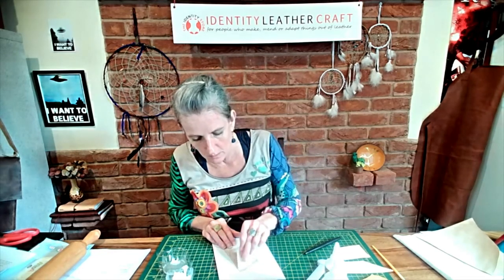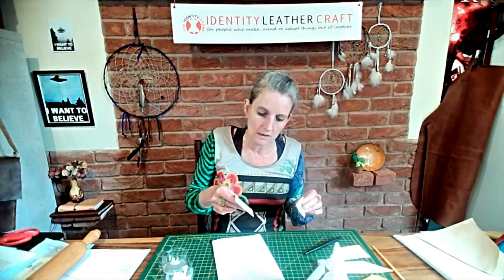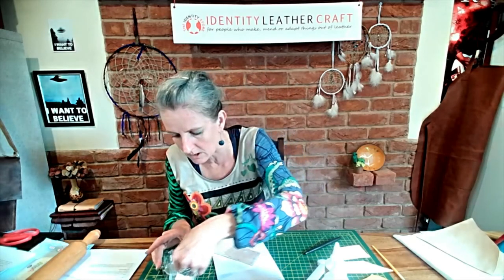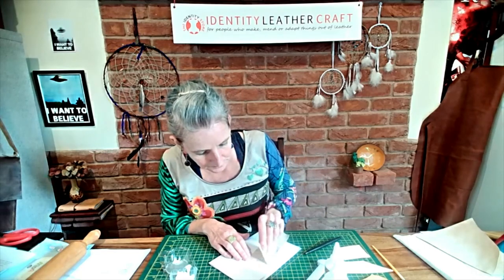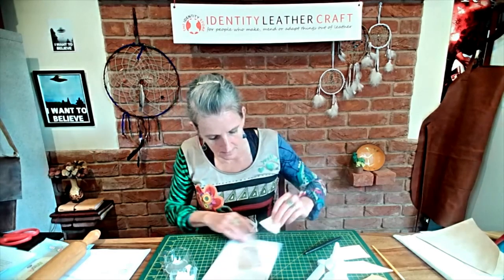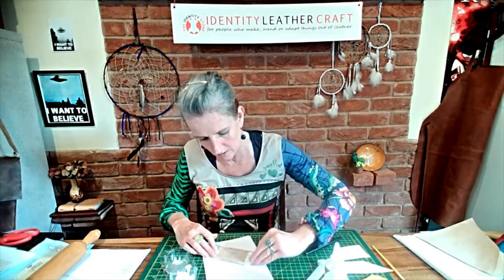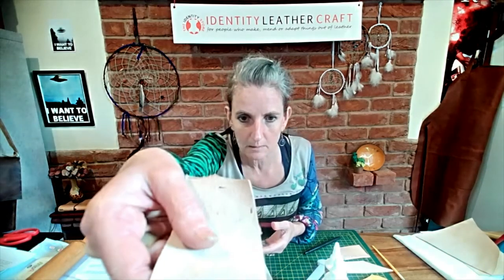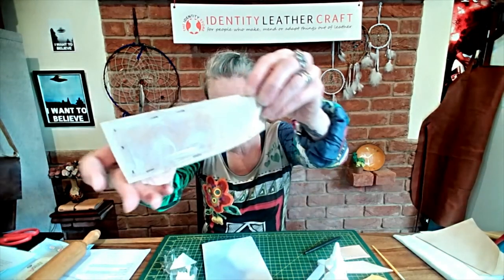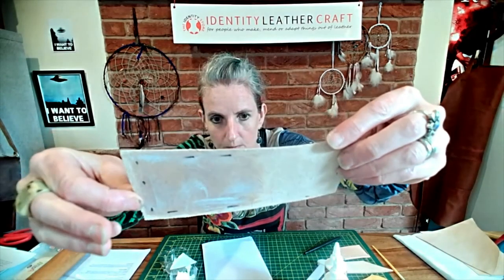Hold it up to the light and you can generally see areas where there's not so much glue — really pay attention to all those edges and corners. Because this is not a contact glue, you can go straight away without waiting for it to go tacky. It's already going a little bit clear in these conditions — you can see there are no great big bubbles; it's fairly evenly spread.